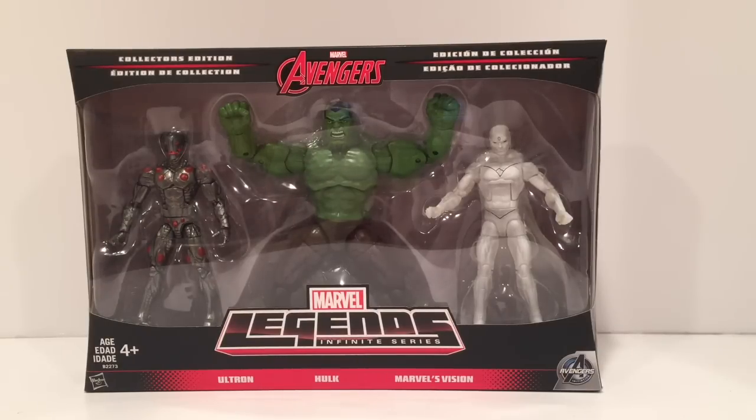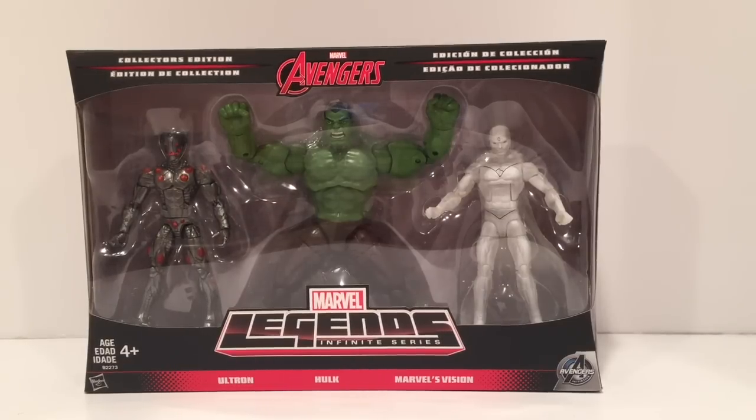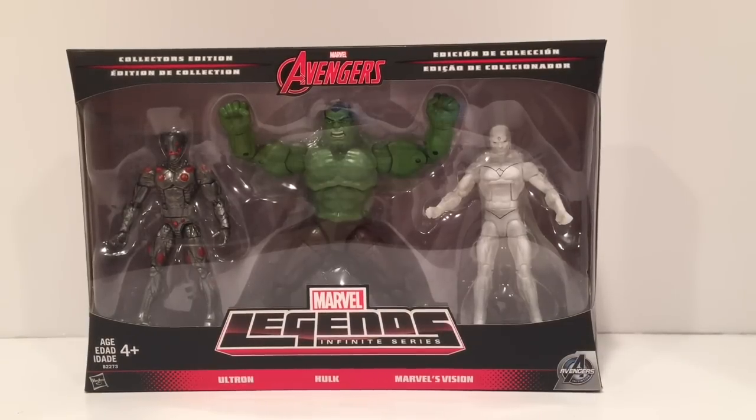I know some people were price matching this. I'm not sure if your Target will do that, but if you can, you probably want to do it sooner than later. They had a price online which some Targets were price matching, so you might want to check that out — go to customer service and see if they'll do it for you.